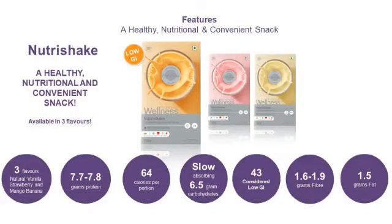You also get 6.5 grams of low absorption carbohydrates, a glycemic index of 43 which is a low glycemic index, and 1.5 grams of fat. The balanced ingredients you get here in Oriflame you will not find anywhere else.